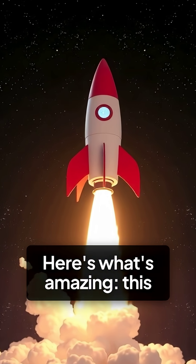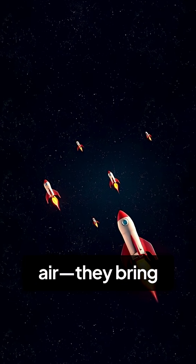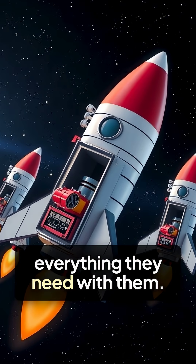Here's what's amazing — this works even better in space. Rockets don't push against air; they bring everything they need with them.